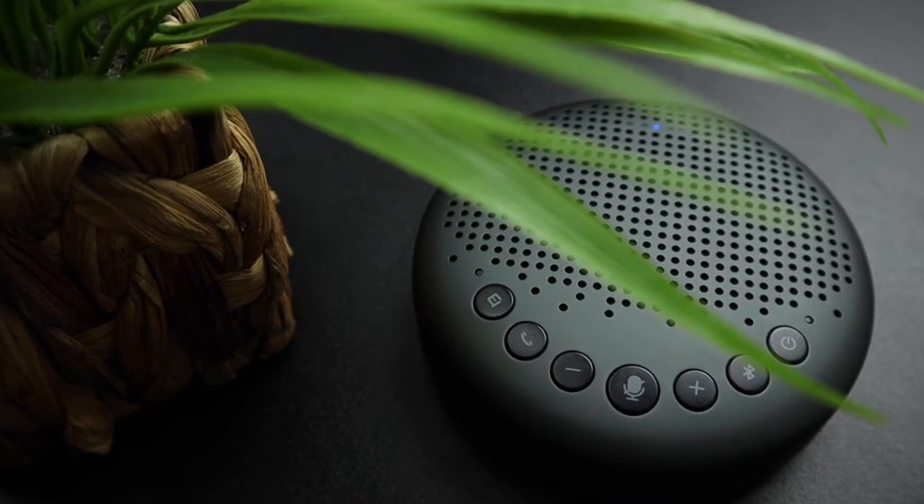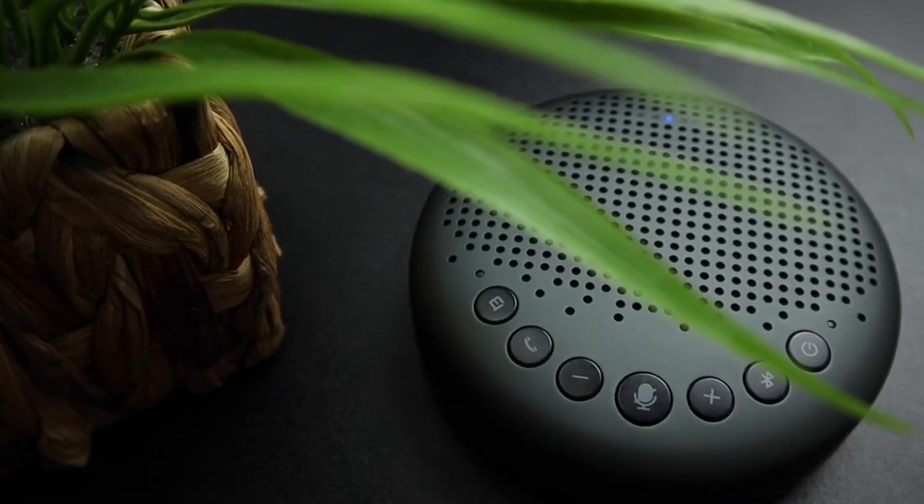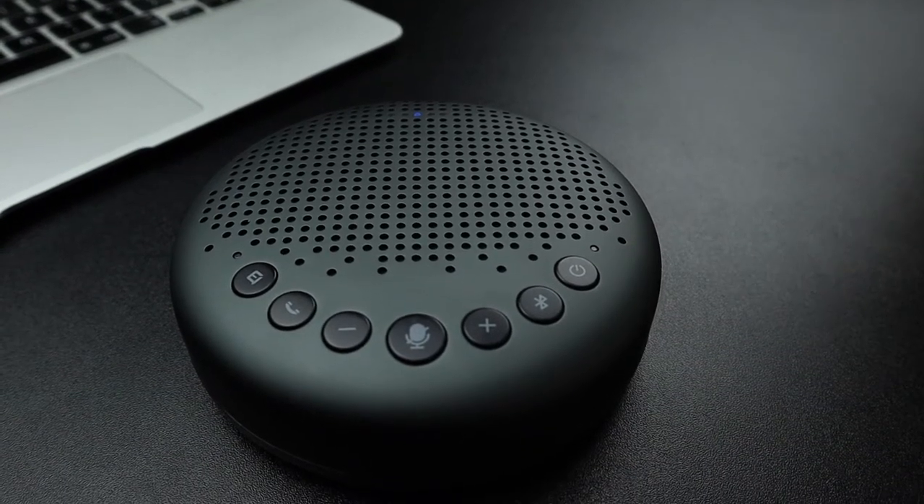Not just an ordinary wireless speaker, it has AI noise cancelling and has three microphones for a clear input and output, which is perfect for your conference calls.